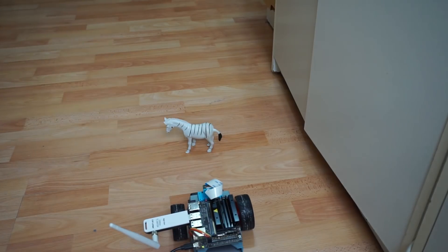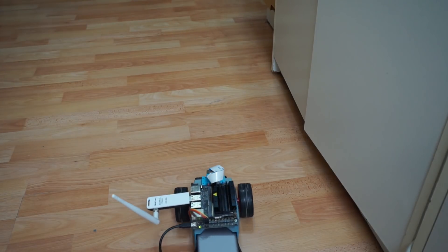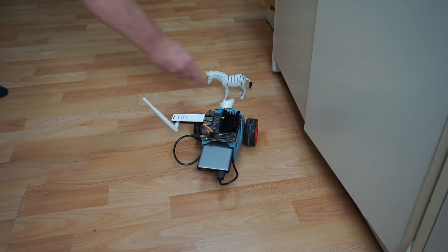It turns out you're meant to take hundreds and hundreds of pictures. In my case, I was doing a very simple situation — a very open floor. All I did was take a toy animal and stick it in front of the bot. When it sees that animal, it has to stop. When the animal is not there, it can drive on. Using the 25 or so photos I took — half blocked, half free — it was able to work.